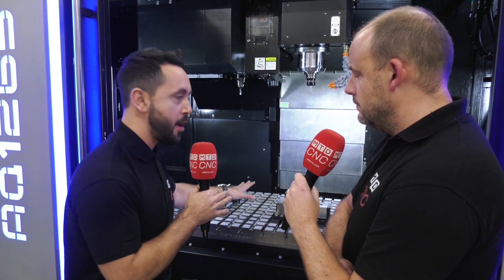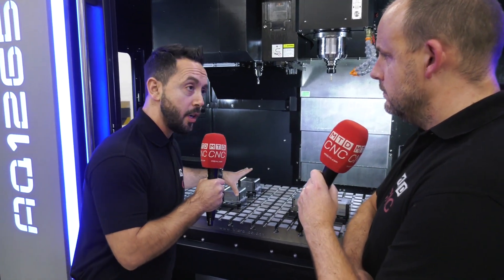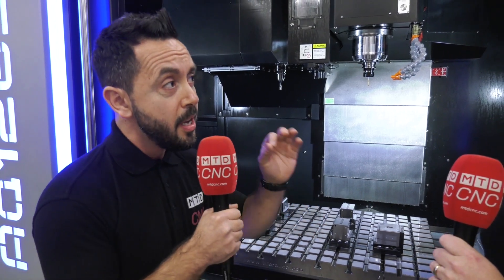I'll play devil's advocate too — if I was an end user and didn't know what work was coming through the door day to day, this is perfect because it accommodates any potential scenario. You can even get soft jaws for this system, so you can hold round work as well as prismatic work. If I knew I was doing the same work day in day out at high volume, I could buy more stops and clamps and accommodate maybe ten components depending on size — it's so versatile.